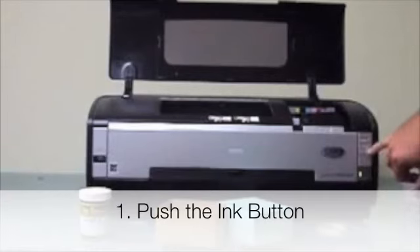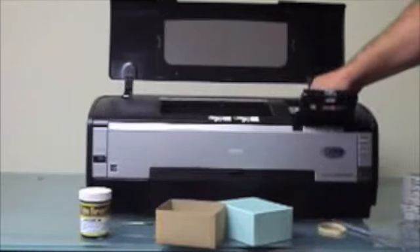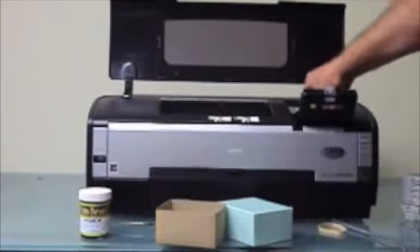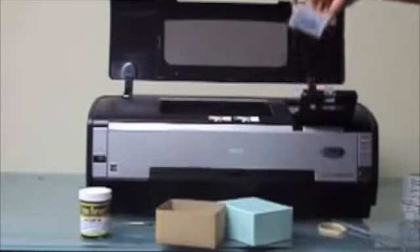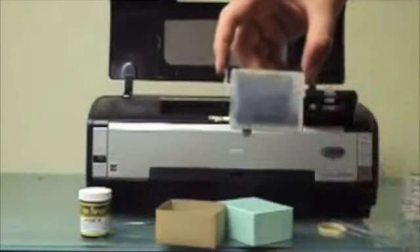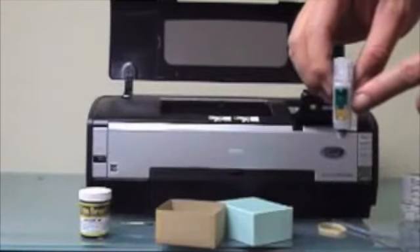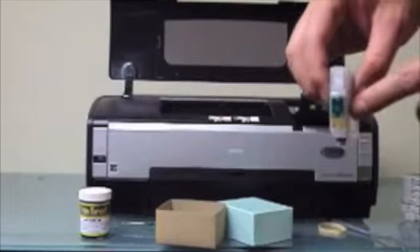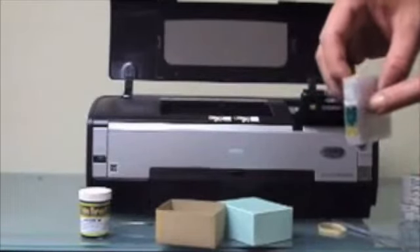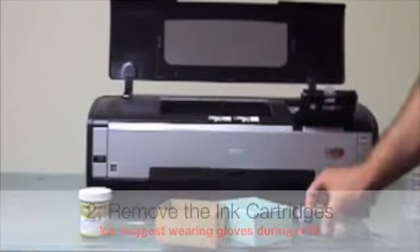When you want to refill the cartridge, just go ahead and hit the ink button again. These ink cartridges are clear so you'll be able to easily monitor the ink level. They have auto-reset chips so that every time you turn the printer on and off, or pull the cartridge out and put it back in, it resets the chips to full — so there's no need for a chip resetter. To fill the cartridge, pull it out of the printer.